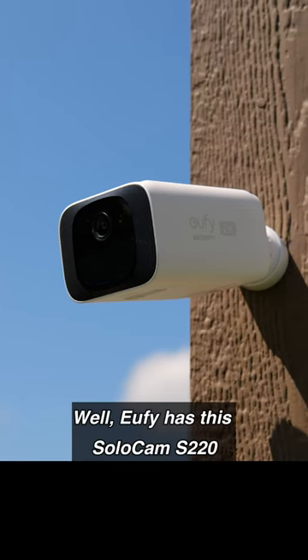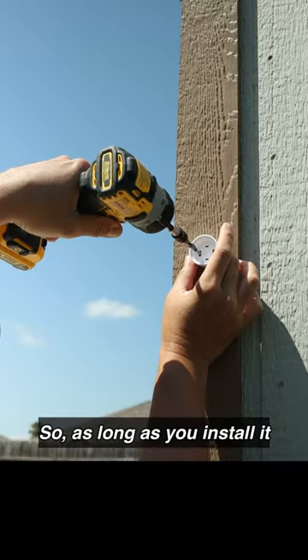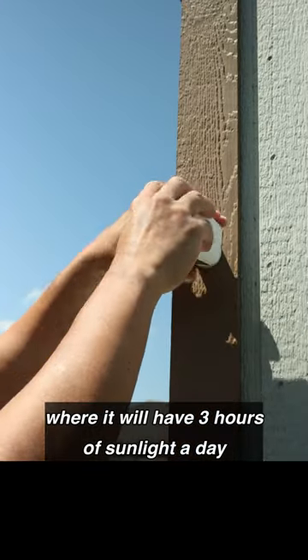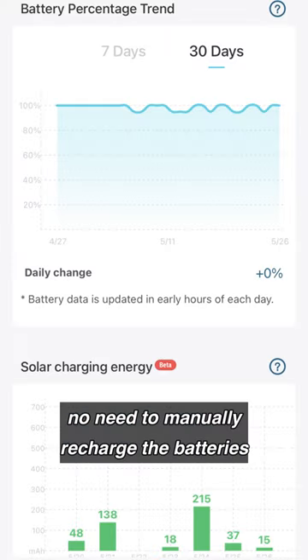Eufy has the SoloCam S220, which has an integrated solar panel. So as long as you install it where it will have three hours of sunlight a day, then you will have forever power — no need to manually recharge the batteries.